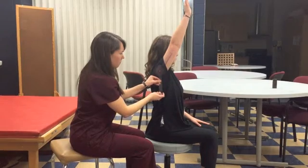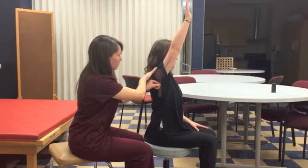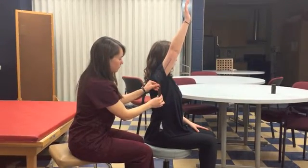At a complete range of motion, the therapist should notice a firm end-feel due to the ligaments of the shoulder being stretched. Rachel's full range of motion for shoulder flexion is 150 degrees.